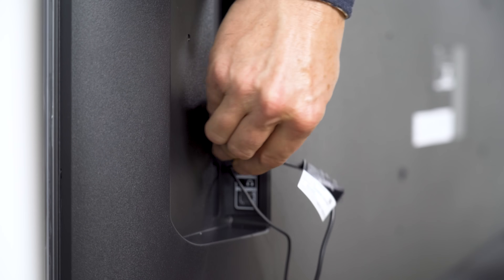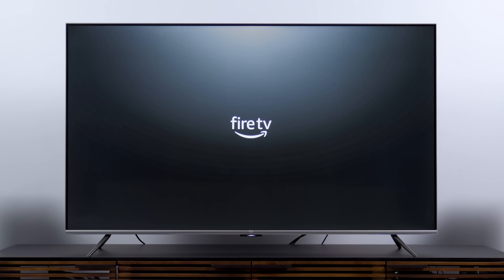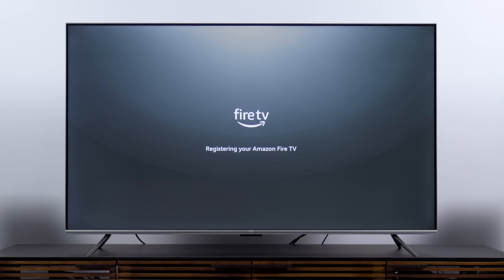With most smart TVs, expect a little update delay on first boot. In this case, the update took about 10 minutes — grab yourself an IPA. Once that's done, you should automatically be signed into your Amazon account, just like with an Echo speaker, Fire TV Stick, or Fire HD tablet. In my case I wasn't, but I think that's because it's a review unit.